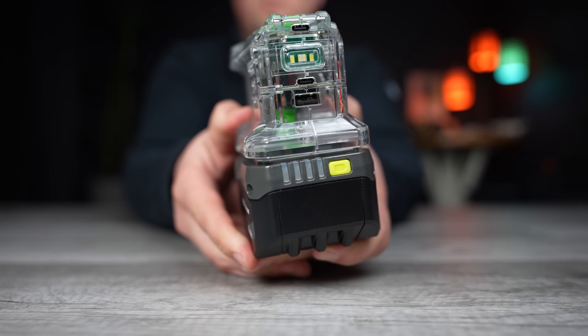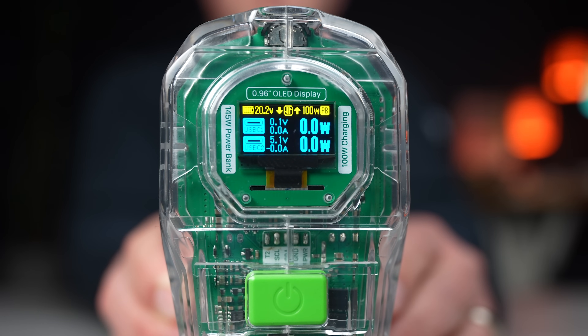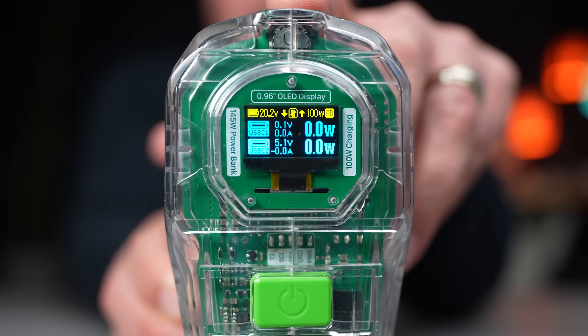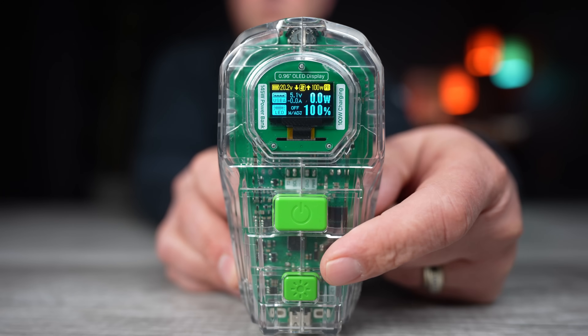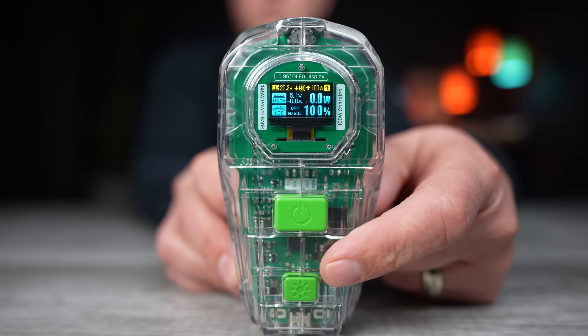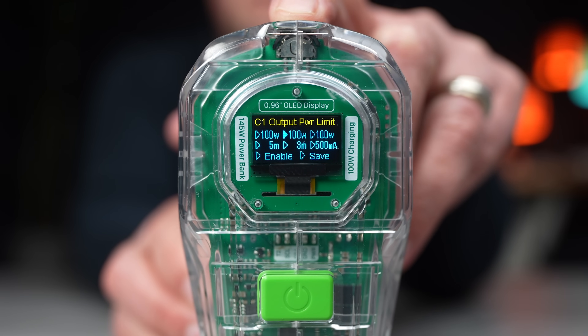To turn the unit on, tap the power button and the display lights up. The OLED display shows remaining battery, voltage, input and output indicators, max output, and in blue lettering the USB-C stats such as how much they're outputting or drawing. Another tap shows the USB-A port stats and LED light settings. To enter settings, tap the toggle switch on the front, where you can set the USB-C 1 and 2 output and input — I just leave them at 100 watts.